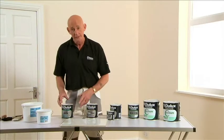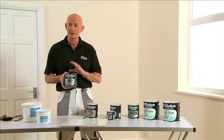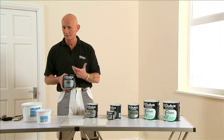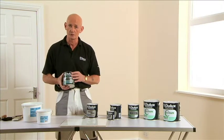So maybe this is an ideal opportunity to start using the water-borne systems. Let's look at some primers for unusual surfaces, starting with Dulux Trade Stain Block Plus. This product blocks out stains such as nicotine, damp damage, felt tip pens — anything like that. One coat followed by your finishing system.